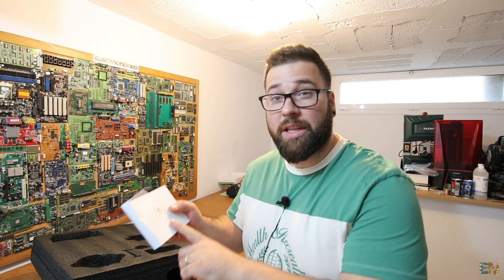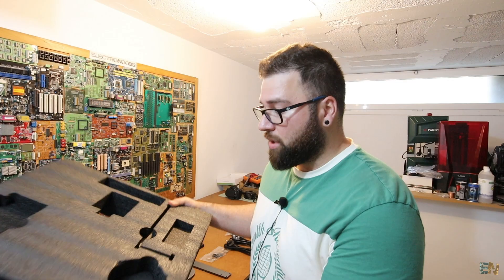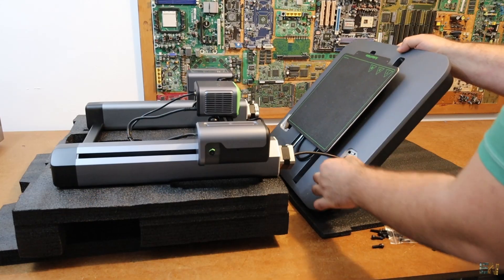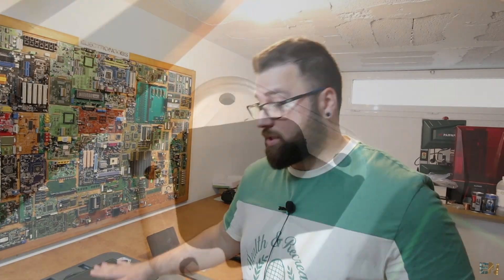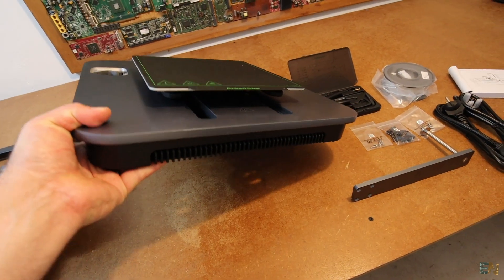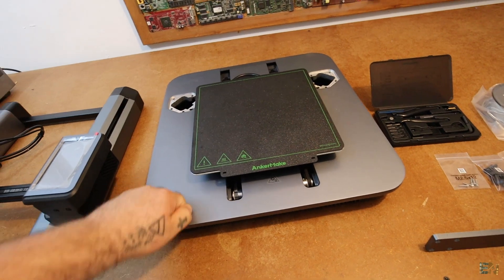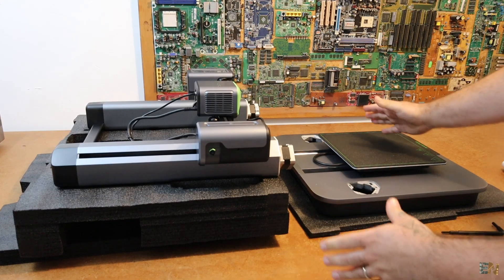Going over the installation guide, which is pretty much only two steps. They recommend using the foam to support the z-axis, place it on its back, and then it will be very easy to add the platform — because this is quite heavy since it's made out of extruded metal. So it's very strong but also very heavy. This is quite heavy; I can barely lift it off the table with one hand because the metal is very thick.